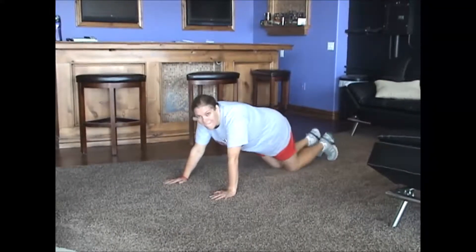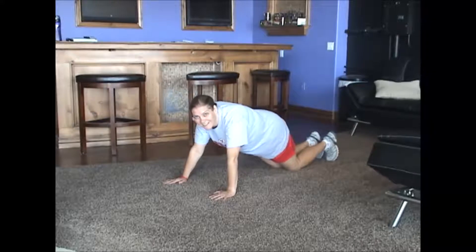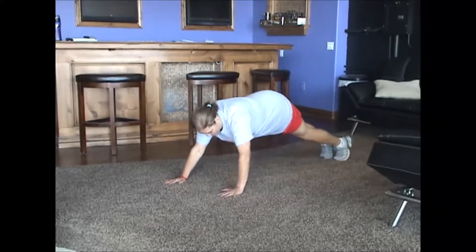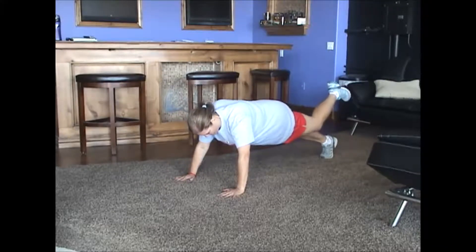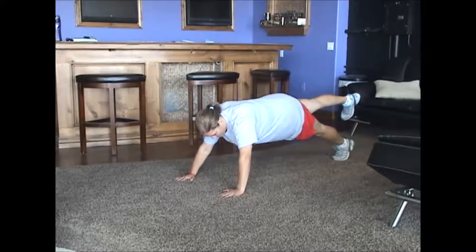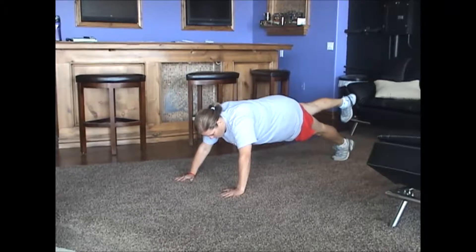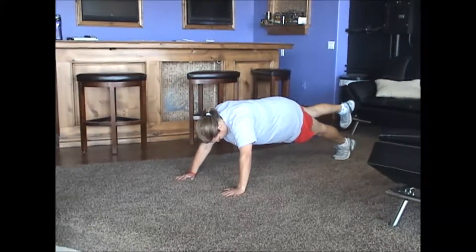This is exercise number six, medium intensity, and we are going to do a one-legged plank. Jen, go ahead and get up in the push-up position — get your butt down. Lock your leg and bring it up — lock it straight. That is a one-legged plank. Now switch for us Jen, show us the other side. You want to hold each leg for about 30 seconds. This is an awesome one for the abdominals — it flattens it right out.